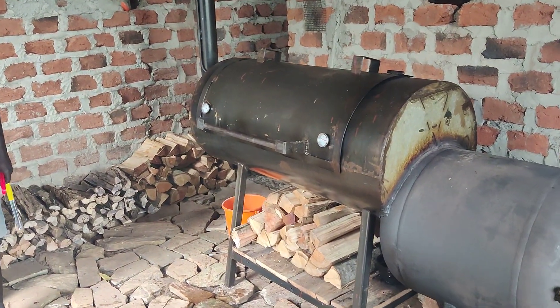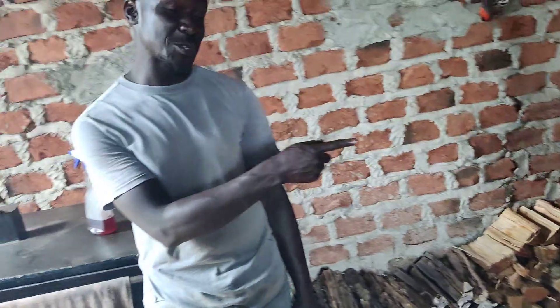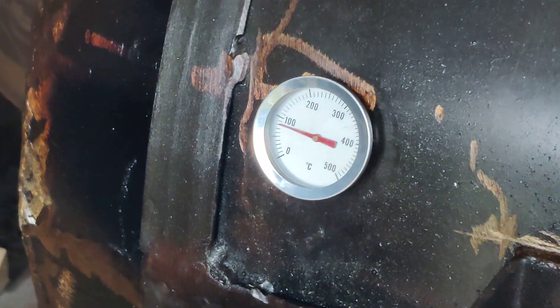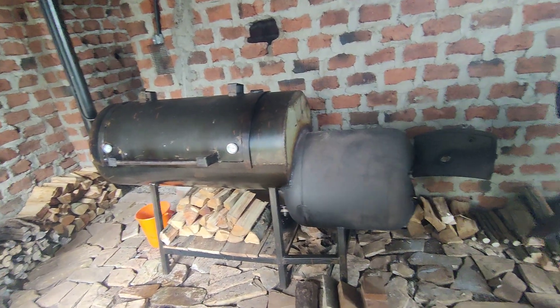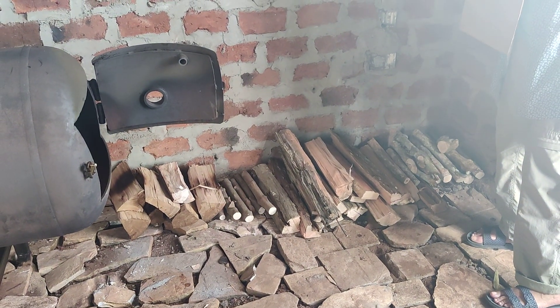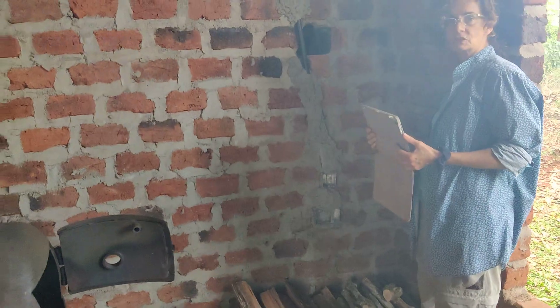Is that a temperature gauge? Yes — I just installed this today and realized I was burning more energy than I should; I was using too much wood. How many pieces of wood did you use for this cook? I've gone through maybe about 10 to 15 pieces of this size. It's actually quite efficient — it's almost like a campfire. You could even use it for making local food in a saucepan; it's really quite economical.